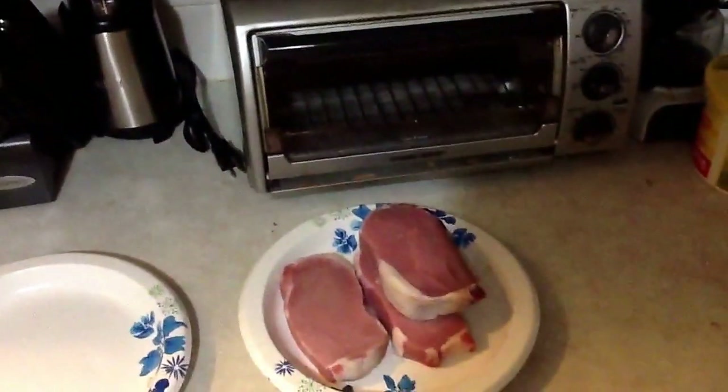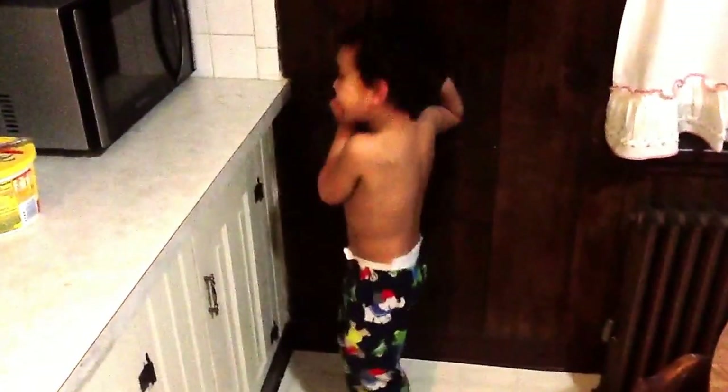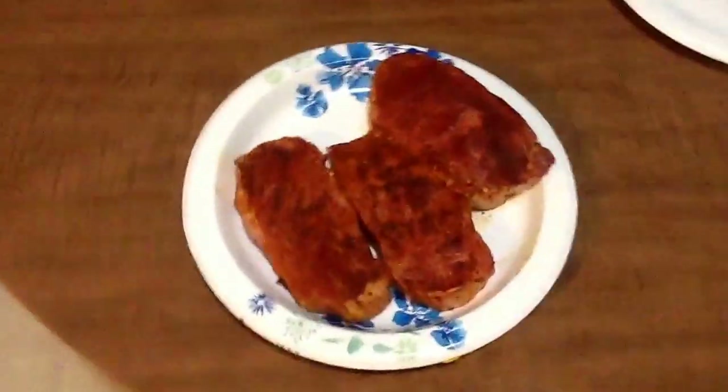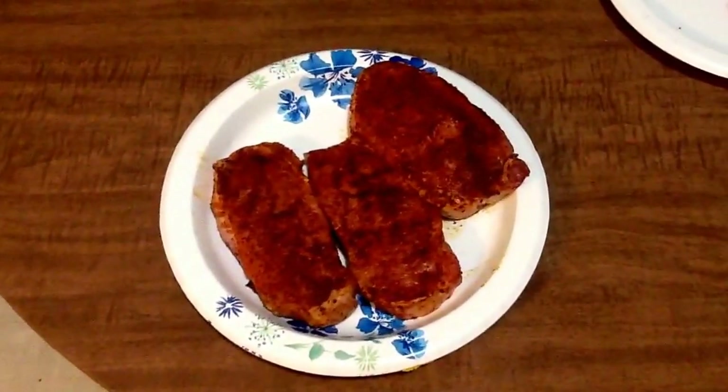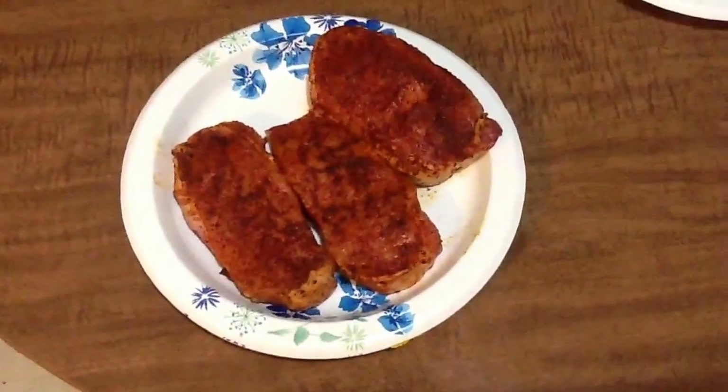My boy likes to stare at himself in the microwave - he's odd. Alright, so that's the end result of the rub down on the pork, it's all ready to go. Let it sit here for about half an hour, let some of the rub go through the meat, go through the juice, go through the meat. Alright, so this pan - let that cook that sucker real nice.